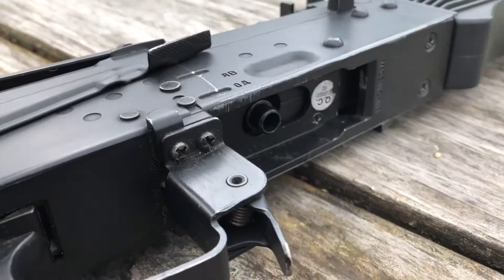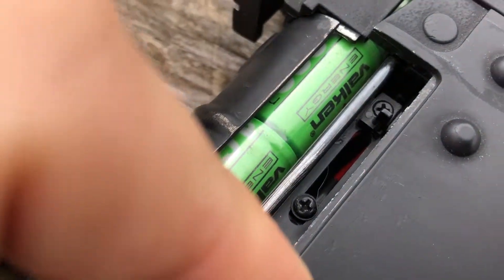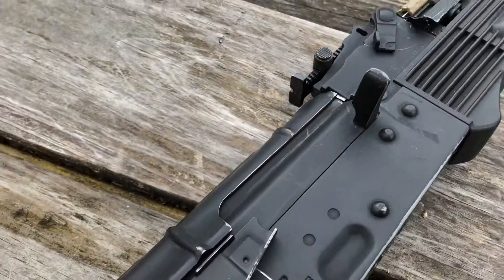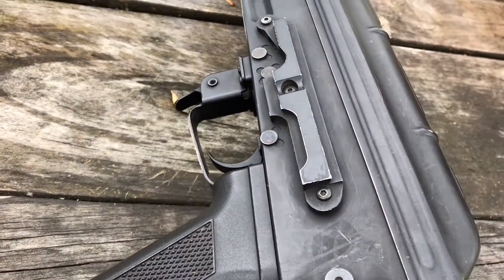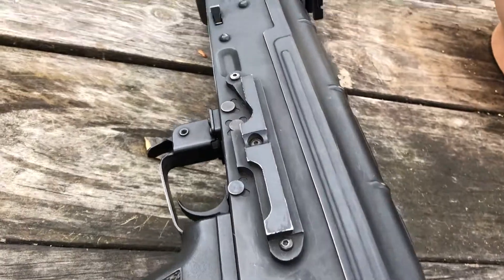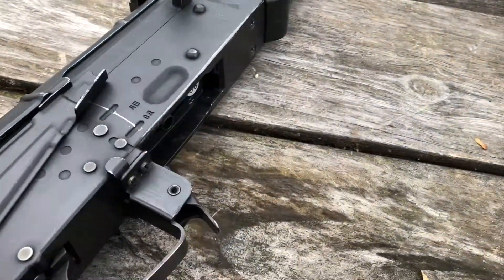As you can see, we have the hop-up in there. It is a polymer hop-up unit, but it adjusts pretty easily. I did tighten the screws on that so it very stiffly stays into place — you're not going to get a lot of movement, if any. And then we do have standard sights. On this side we do have the scope mount. As you can see, it is used — you do have a couple scratches here and there, but nothing that doesn't give it some character.